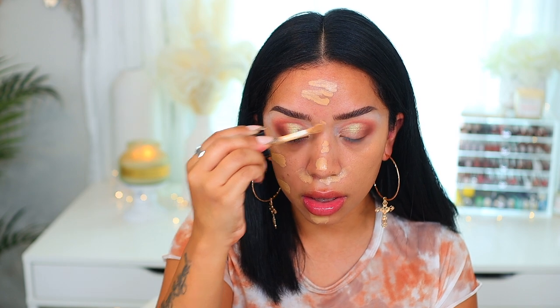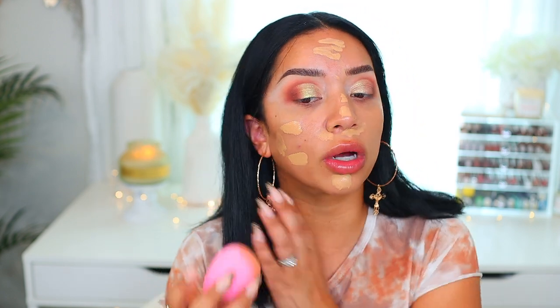I'm going to use Hard Candy's Glamoflauge Full Coverage Foundation in the shade 1511 Honey. This foundation is really nice — the only thing is the smell. A lot of people think it smells like paint, which I don't totally agree with, but it is a strange smell. It's full coverage and a little thick, but it doesn't feel heavy and I think it wears really nicely on the skin. I actually really like the wand on this.